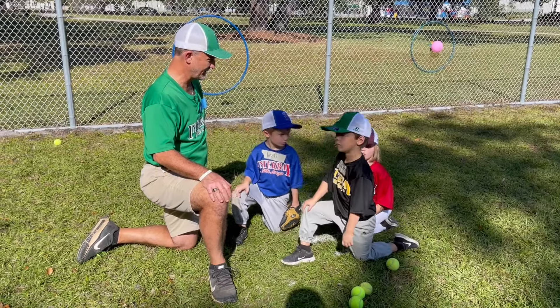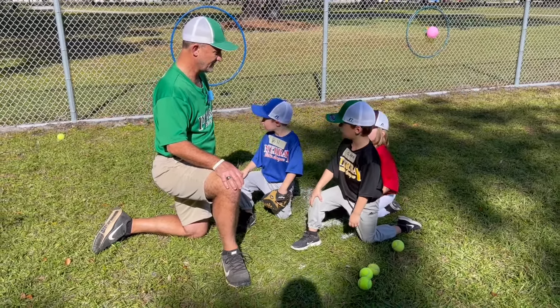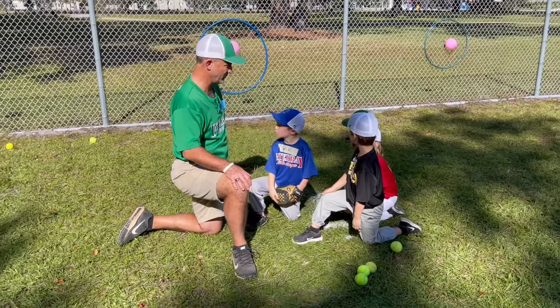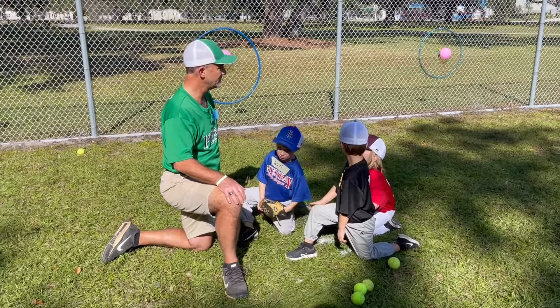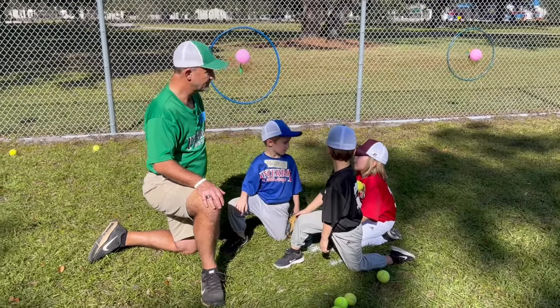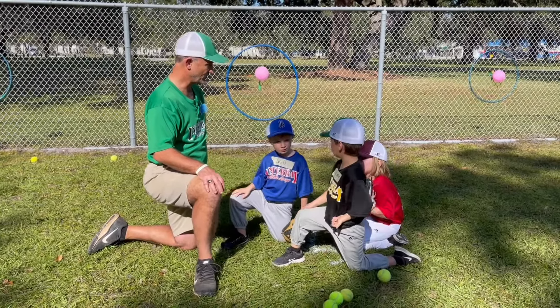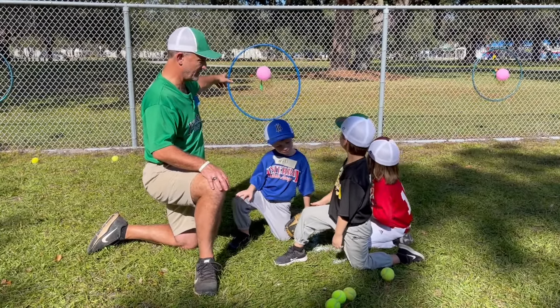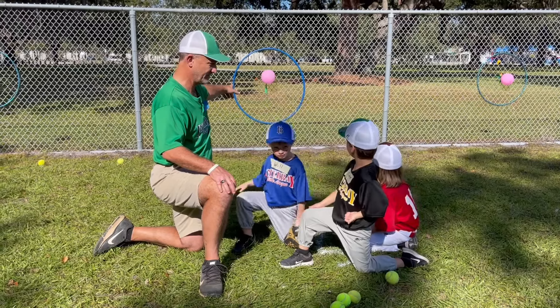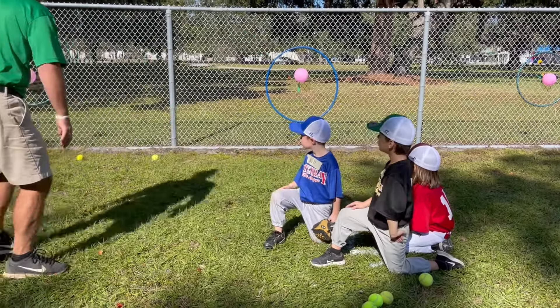Okay guys, we're working on throwing again today, right? We work on throwing every single practice because it's very important. You have to throw accurately. So what do we try to do? We throw the ball in the middle of the hula hoop and hit the balloon. Yes, we do. Okay, so you guys remember what we do.